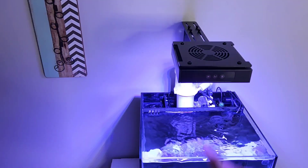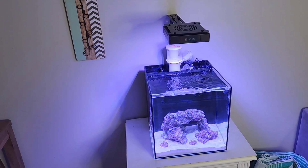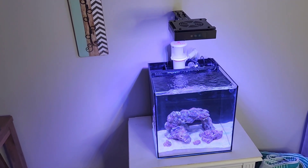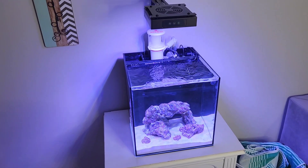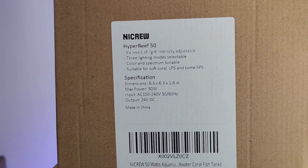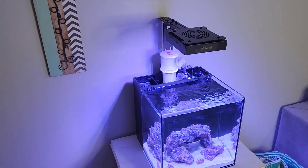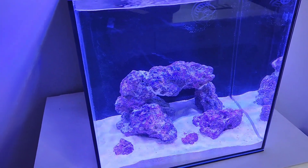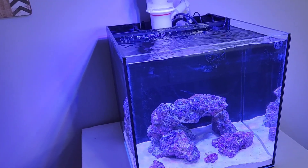Let's turn this thing on again. I love the light. I'm assuming it's going to grow corals just fine. I'm going to have to mess around with the intensity levels. My biggest fear is having it too intense, so I'm going to start super slow and ramp it up as needed. The NICRU Hyper Reef 50 — there are all the specs right there. It was $99 from Amazon, super simple to set up. I know the tank is dirty, but I love the shimmer, and I think it gives off great blue and white light. I love how adjustable it is and I'm looking forward to seeing how it works for me.